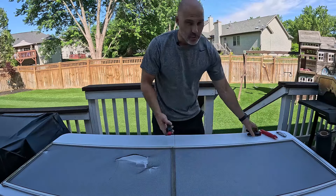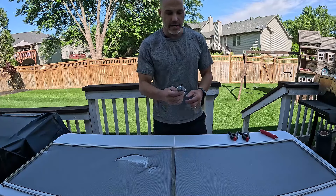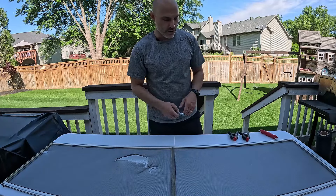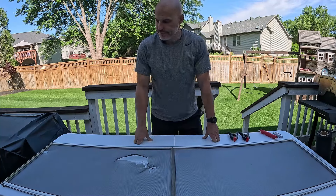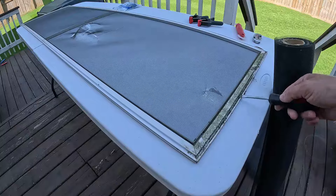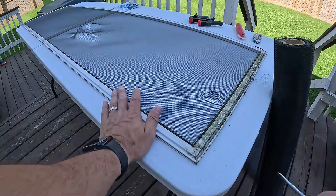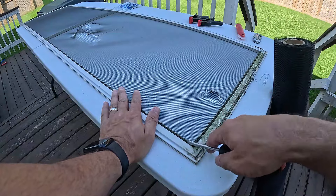I like to use a couple of clamps to hold the screen in place, and then a box cutter to cut off the excess screen and get it shaped the way we need. You're also going to need a screwdriver. We're going to need to clean this off — it's pretty grimy. This is the part that sits at the bottom of the window, so it just collects all this stuff.